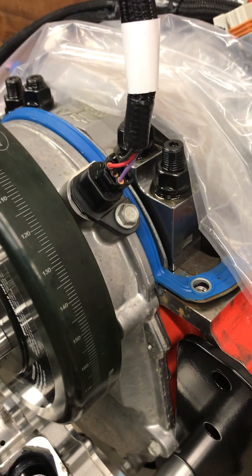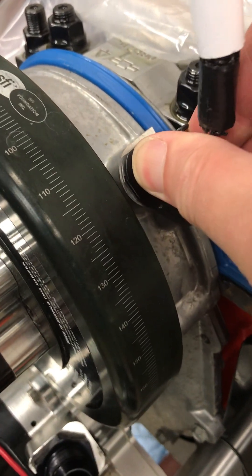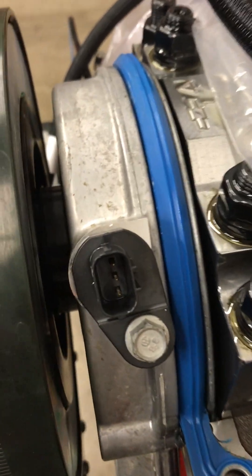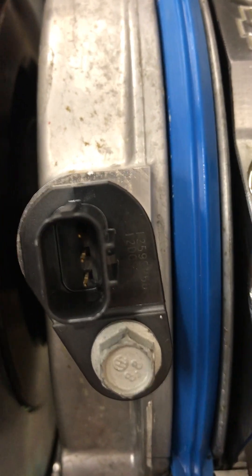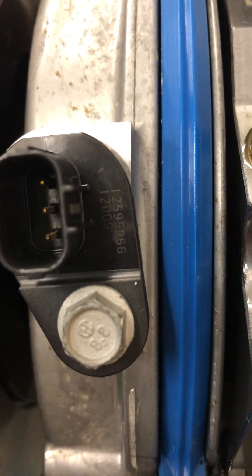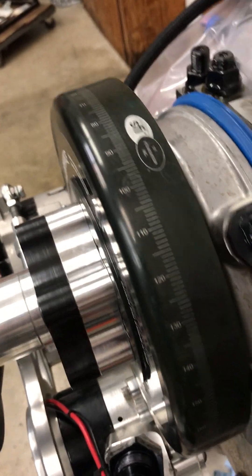One is I haven't found a Holley main harness that has this exact connector on it. This connector is a little different than what they usually use — you can tell it's a 3-pin. The part number is 12595966.